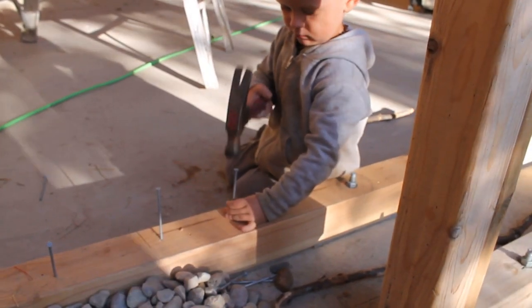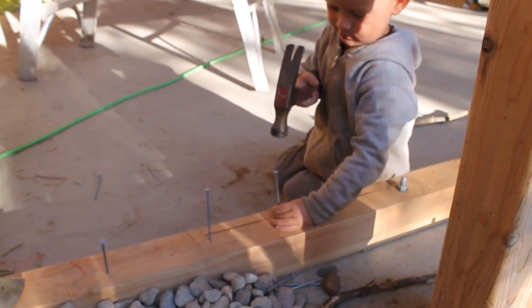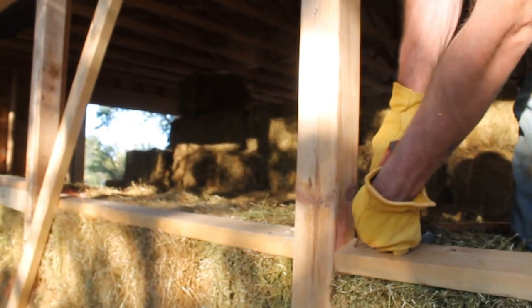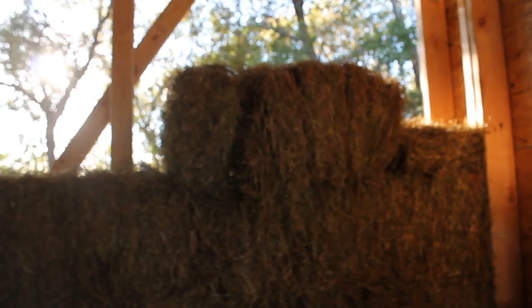Adding our 20 penny nails onto our toe-ups. Now that we've got all our squash blocks up on top of this third row, I'm going to take some flakes out of this bale and lay them down to even things out.